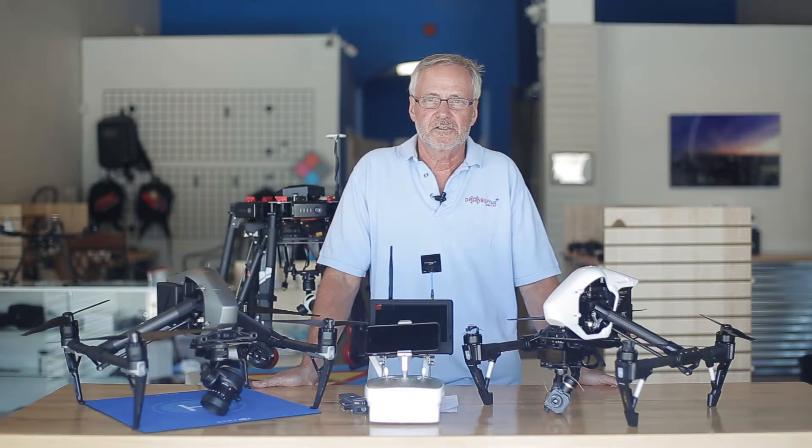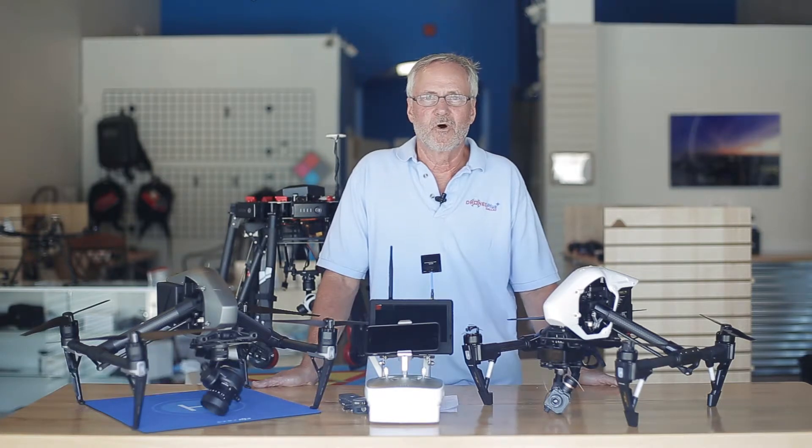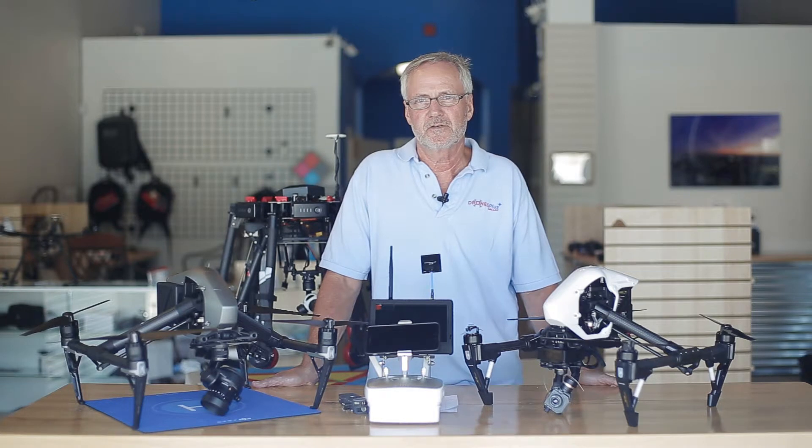Drones Plus Dallas has launched a series of new, exciting, and unique thermal aerial solutions featuring FLIR Systems FLIR View Pro cameras. There's too much to show in one video, so we've broken them down into four segments: this introductory video and then three more which will go into much more detail about the specific solutions.